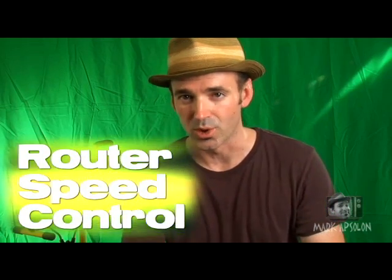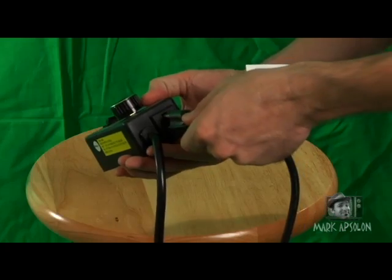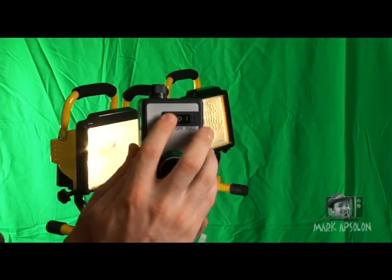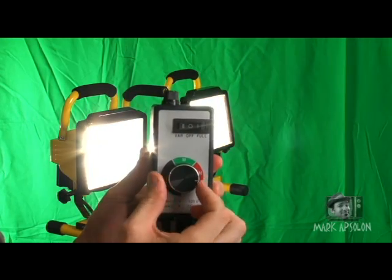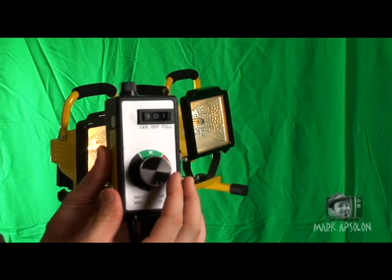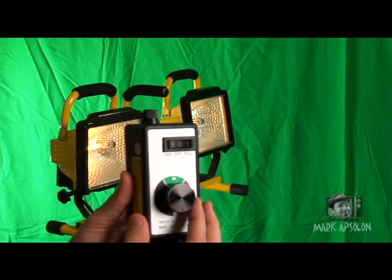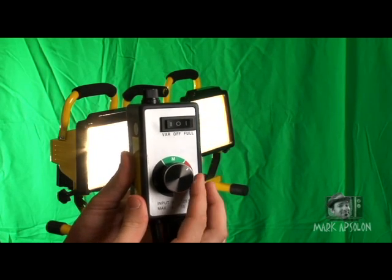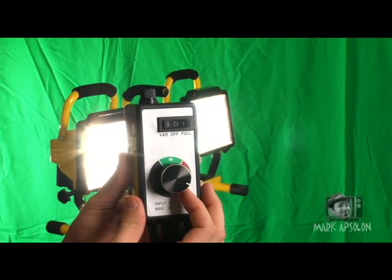We're actually using something called a router speed control. The router speed control actually has a plug in the bottom of it. You plug your light into that and you toggle it over to variable and then you rotate the knob to go all the way down to not much voltage going into the unit at all, all the way up to the full voltage of the unit.